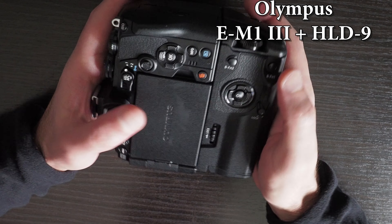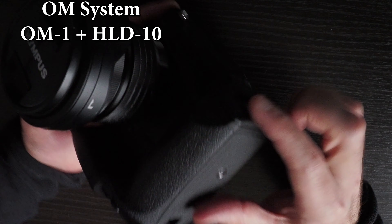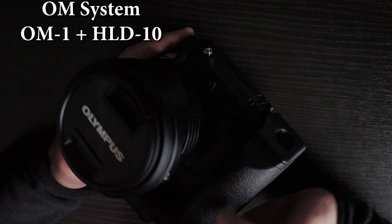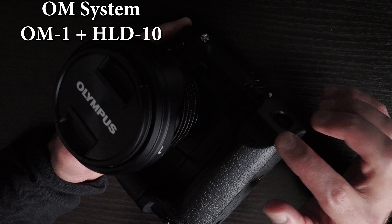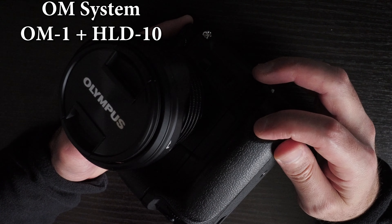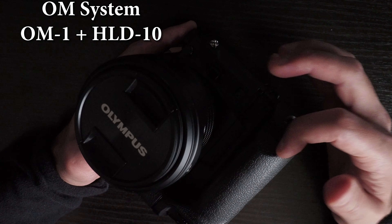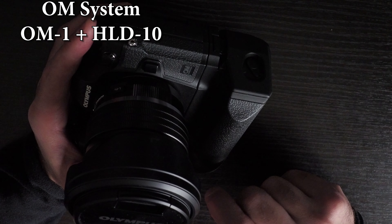You also get the portrait grip. However, the ergonomics are not ideal — the grip is cut short, and your last finger won't get a nice grip. This may be because the design is based on the previous generation Olympus cameras, perhaps the EM-1X which had a DC port there. But without a DC port on the HLD-10, the curved shape doesn't add any value and takes away from the grip.